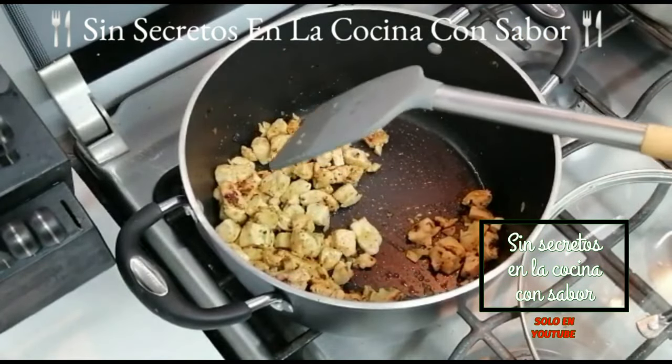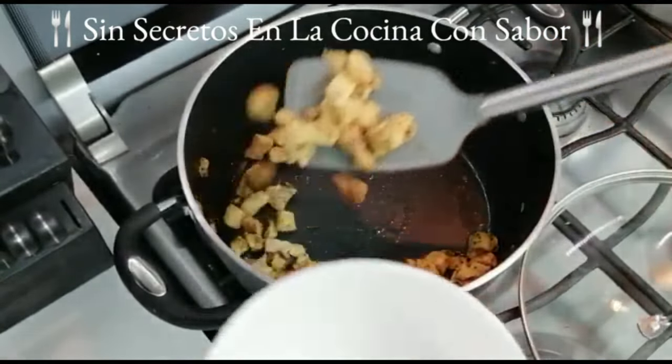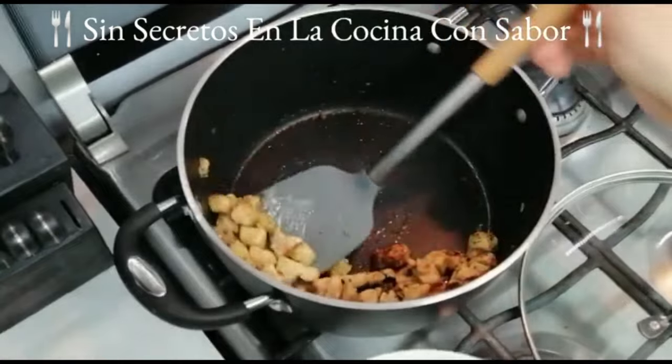Este es el momento de apagarle. Mi pollo ya está listo, lo vamos a retirar y a reservar para tenerlo listo para preparar nuestra pasta.